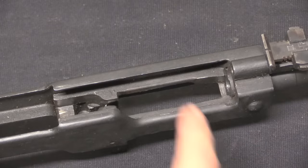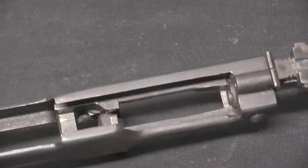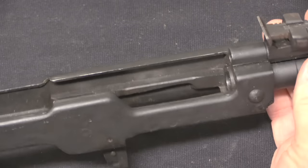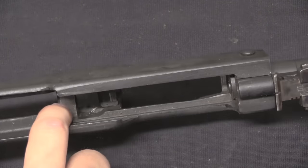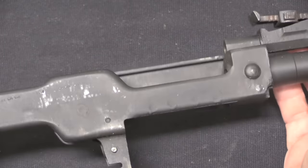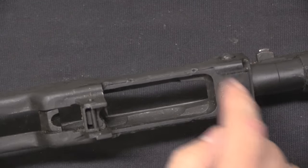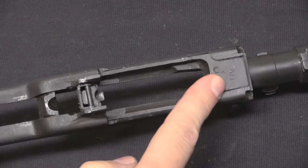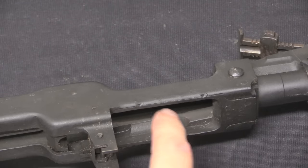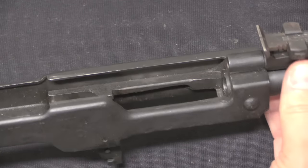On a stamped receiver AK — an AKM — the rails that the bolt carrier rides on and the ejector are actually separate sheet metal pieces that are spot-welded in place. On these stamped receiver SKSs, the front trunnion actually comes all the way back and includes all of that material, so it's a much longer front trunnion than you'd have on an AK. The concept is the same but there are some differences in execution. The stamped receiver is right up here, the centre piece is all milled trunnion, and the feed lips for the magazine are milled into the front trunnion, which is a more reliable, easier way to do them than trying to fit them into the stamping.